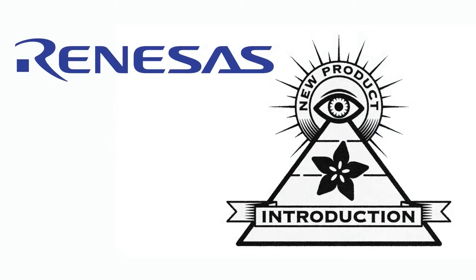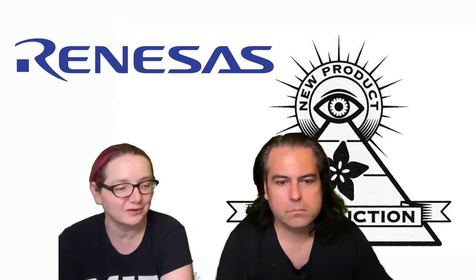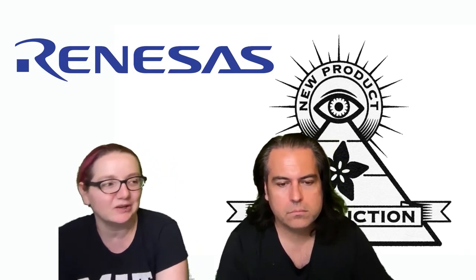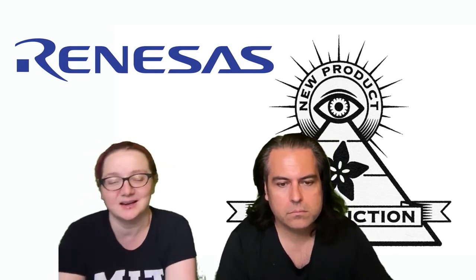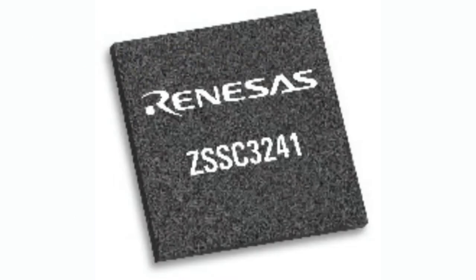What is the MPI new product introduction of the week? This is a Renaissance sensor conditioning chip which I actually had on my list for a while, and it's in stock now, so I'm glad to finally be able to feature it. This is the ZSSC3241 — SSC stands for sensor signal conditioning, and Z is, you know, Renaissance — all this stuff starts with Z. The rest of the numbers I don't know what they mean, but this chip is pretty cool.